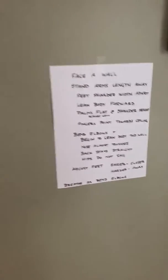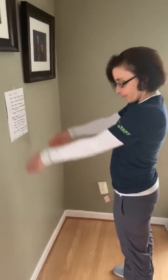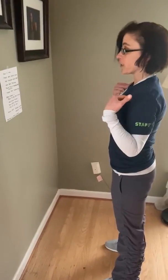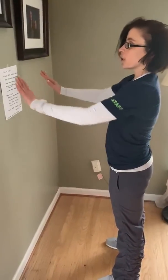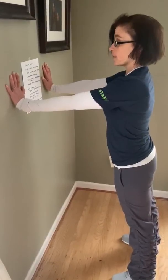We're going to face our wall and stand about arm's length away. Our feet are going to be directly underneath our shoulders. We're going to put our palms flat against the wall and our fingers are going to point towards the ceiling.